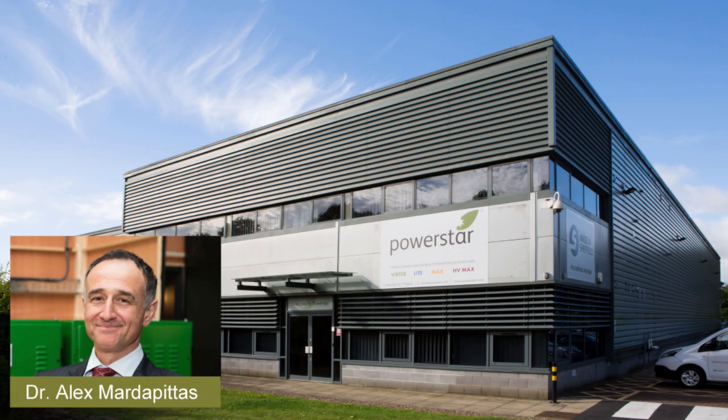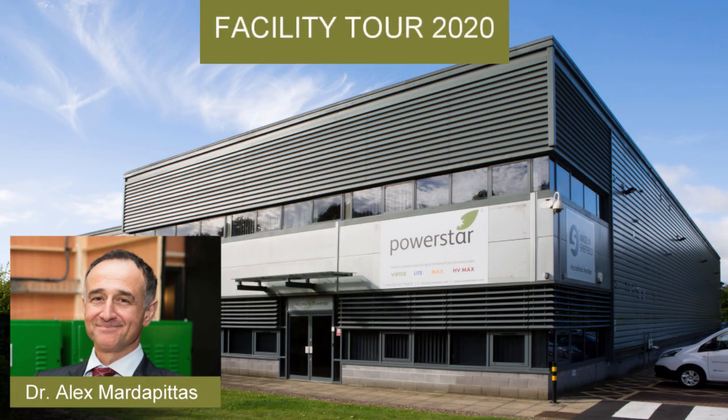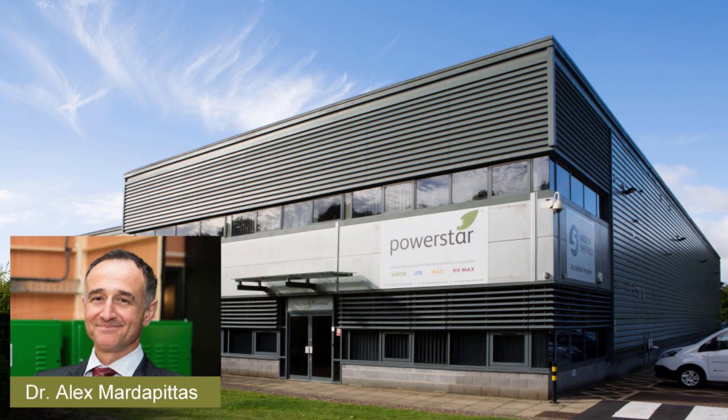Hi everybody, welcome. I'm Dr. Alex Martavites, CEO of PowerStar. We have multiple requests from our customers to create a brief video tour of our sites to show how our PowerStar technology is manufactured, and this video explains that.